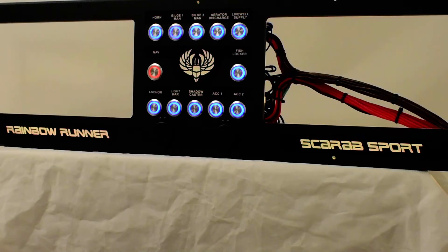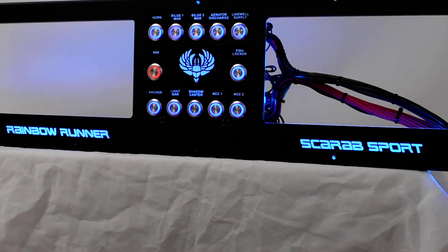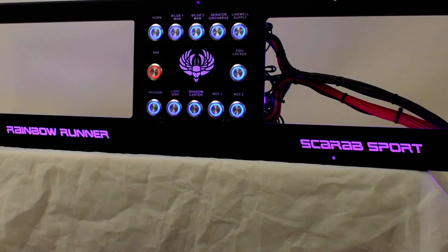And it is that simple to bring some more light to your dash. Check it out on our website, www.newwiremarine.com. And I'll see you next time.